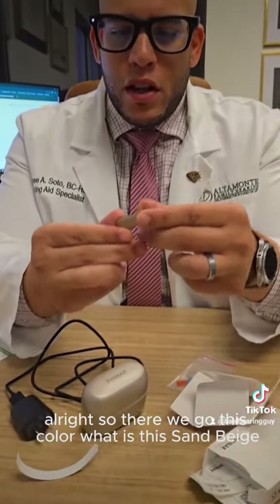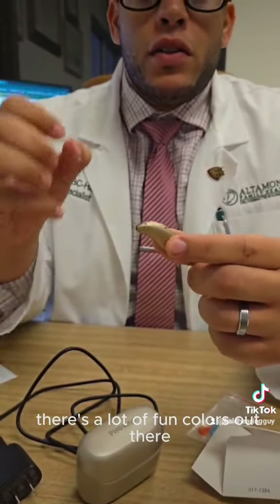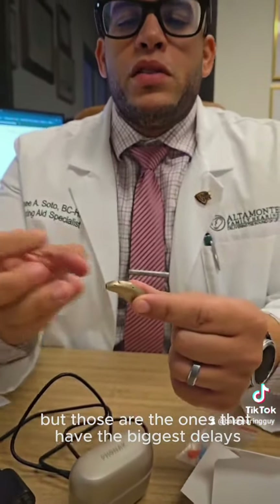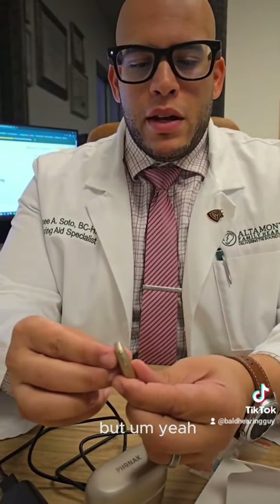So there we go — this color would be a sand beige. Going for neutral. There are a lot of fun colors out there, but those are the ones that have the biggest delays. This is more of that conservative color. But yeah, that is it.